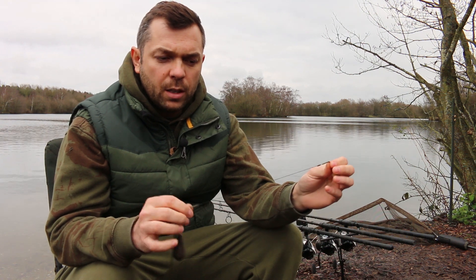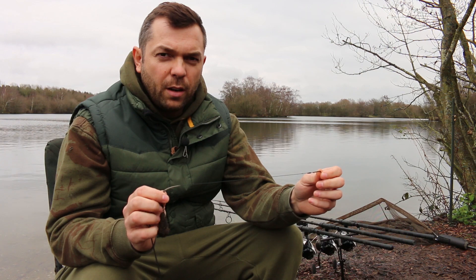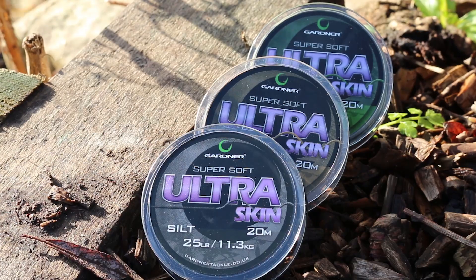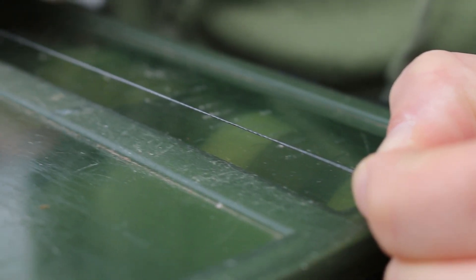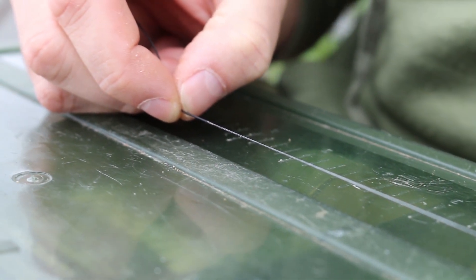The hook link material I'm using is Gardner's Silk Skin in 25lb. It's a lovely soft material, really supple, and it just lends itself to this style of rig and the way I fish perfectly.